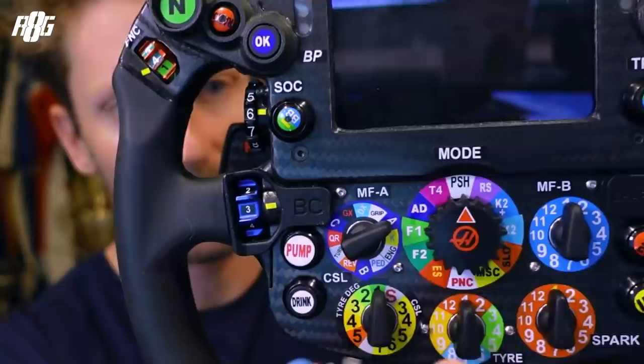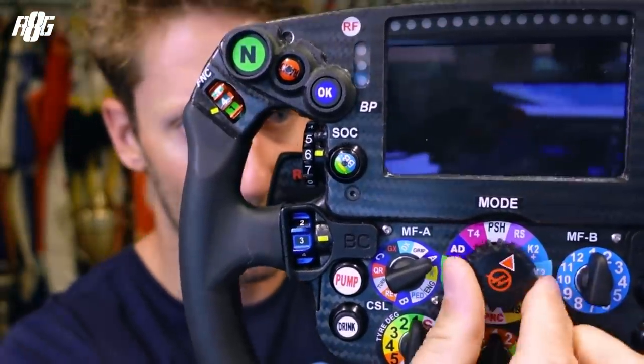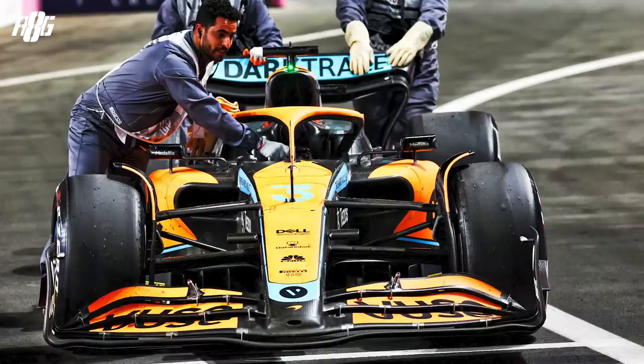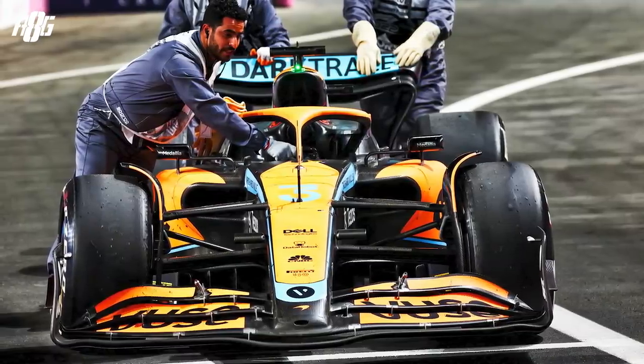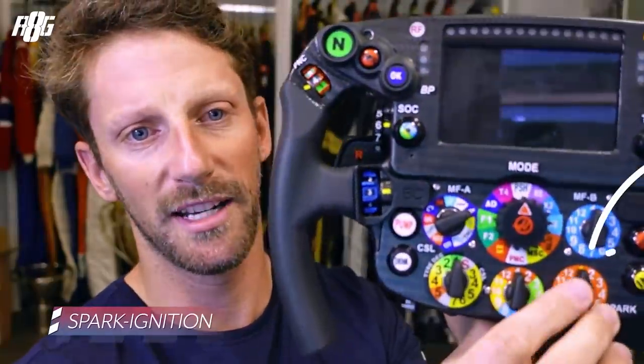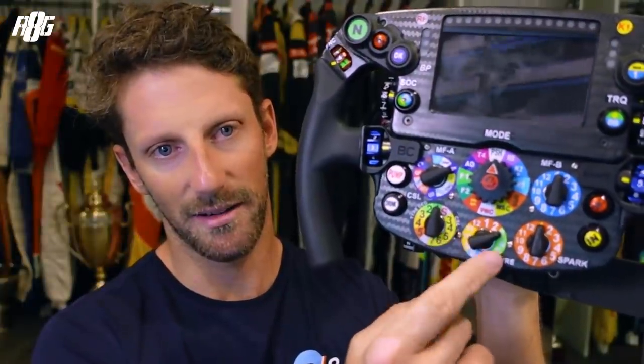The MFB settings dial is a big one — all the settings you have in the race. 'Push' is push mode; 'attack' and 'defense' are different types of deployment, where you deploy more on the straight line to protect or attack the car in front. Then there are fuel-saving switches, an engine safe mode — if that activates something is wrong — a puncture button to protect the differential, a manual safety car mode, a slow charge button, and a qualifying out-lap setting. RS — race start spark ignition — got banned, so those engine power settings became useless in the race.